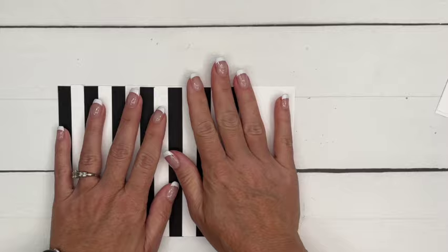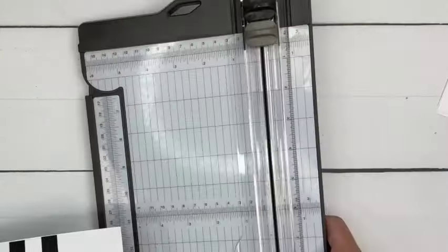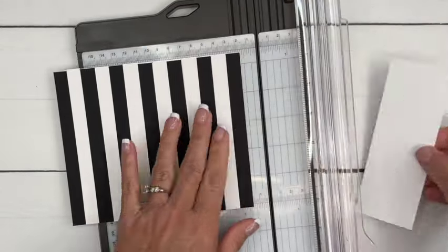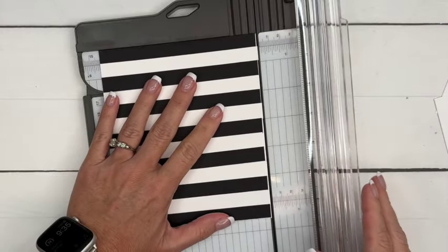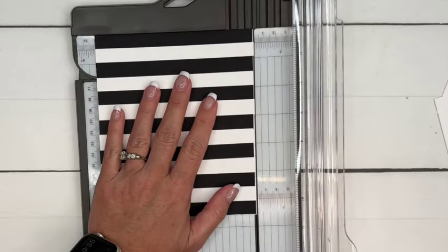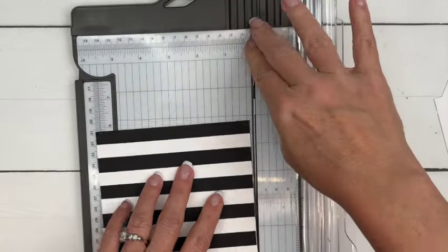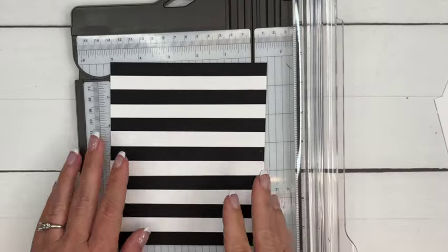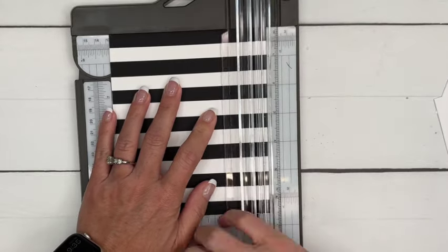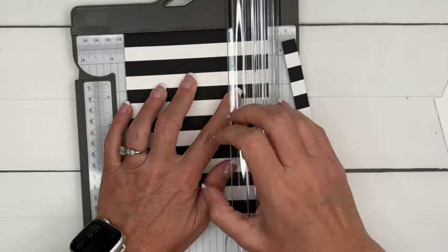I'm going to stop right there and get my trimmer. We can just trim this off — I probably made it a lot longer than I needed to, but I just wanted to be sure. Go ahead and cut off any of those edges that might not be even. Now I'm going to take this and cut it into half-inch strips. So now we're going to have these black and white half-inch strips.